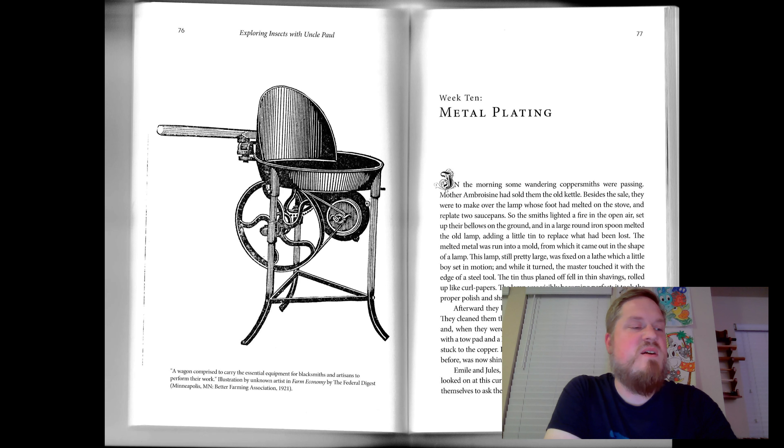Many other metals rust like iron — that is to say, they are converted into earthy matter by contact with damp air. The color of rust varies according to the metal. Iron rust is yellow or red. That of copper is green. Lead and zinc, white. "Then the green rust of old pennies is copper rust," said Jules. "The white matter that covers the nozzle of the pump must be lead rust," queried Claire. "Exactly."